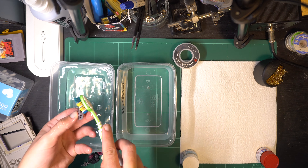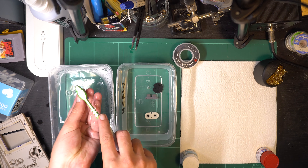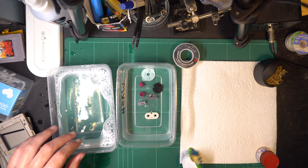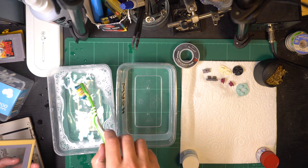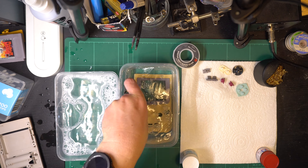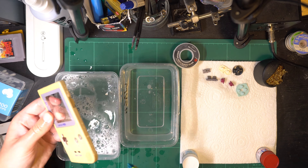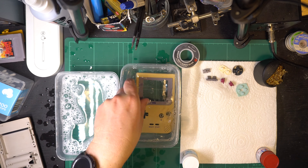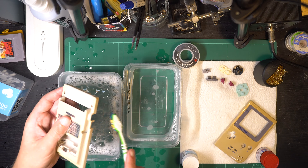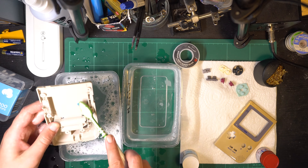Then I just got to work giving everything a bit of a scrub. The first container on the left is just full of warm soapy water, while the one in the middle is just full of clean water to give it a rinse. I'm basically scraping off all the grime and anything that looks gross, so this will be as clean as it can possibly be before we start to try to reverse the yellowing process. I don't really know why I did this on my bench as I got water everywhere — I cleaned a SNES controller the night after in the kitchen sink and it's a lot easier.